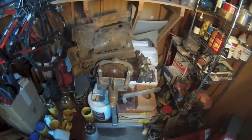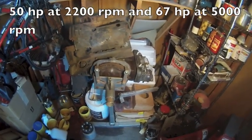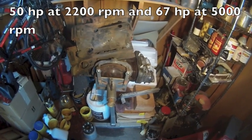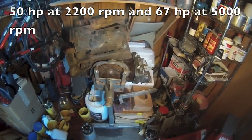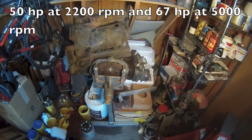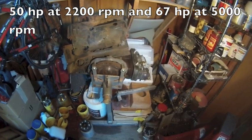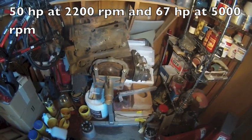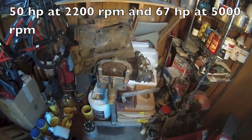These things are torque monsters — they make their full power at about 2,200 RPM and they make over 50 horsepower. You can build them up to 150, sometimes 200 horsepower. Very robust engines, so I'm considering using it.